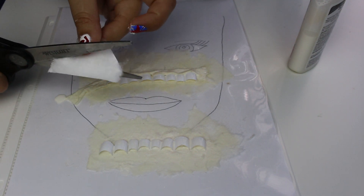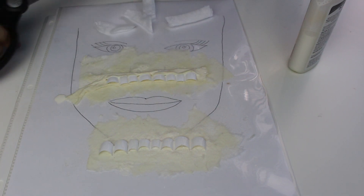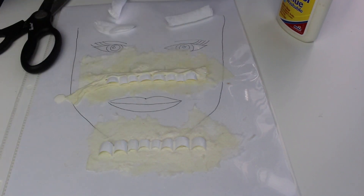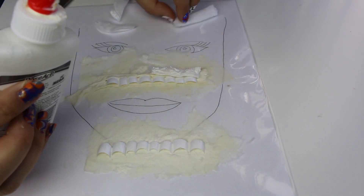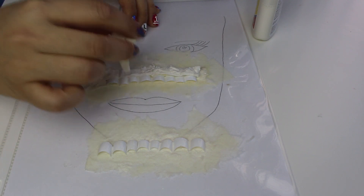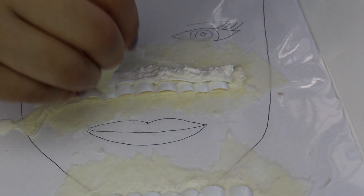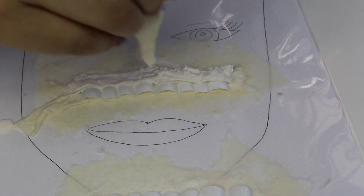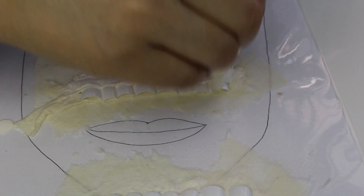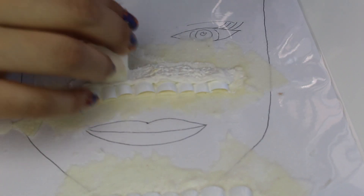También van a hacer su prostético para la parte de abajo de la boca. Nuevamente lo hice muy grande, pero al final lo corté y quedó muy bien. Es muy fácil: solamente apliquen látex líquido, papel de baño y látex líquido nuevamente. Esto lo van a dejar secar por unas horas — yo lo dejé secar por unos días porque no tuve tiempo de grabar el video el mismo día que hice el prostético.